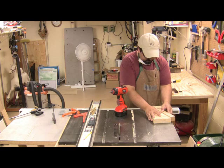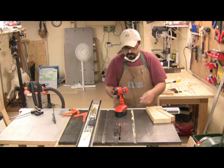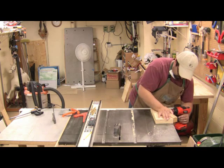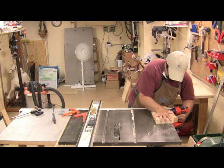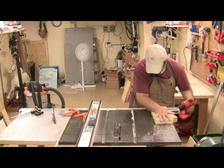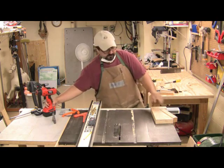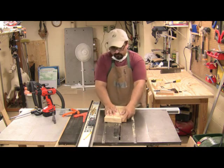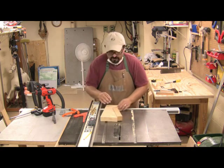I want everything nice and flush so that when this rides through the blade, it's going to stay as perfectly square as possible. We're still going to have to do a little touch-up work on the back side once we're done. That's locked in — it's not going anywhere. It can still move a little bit, but it's fine.